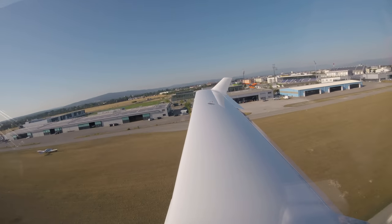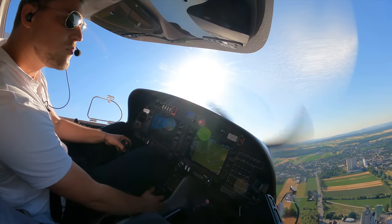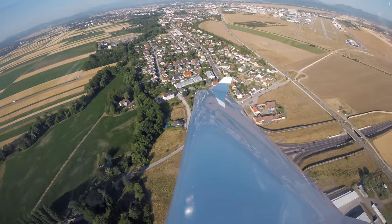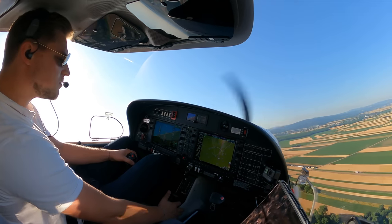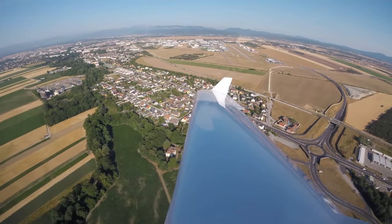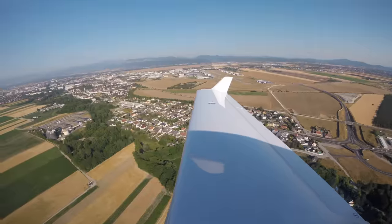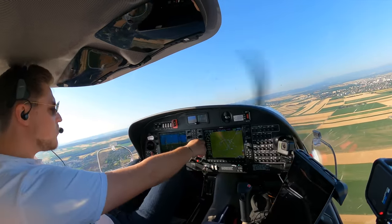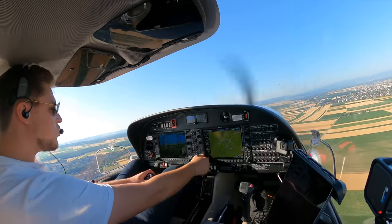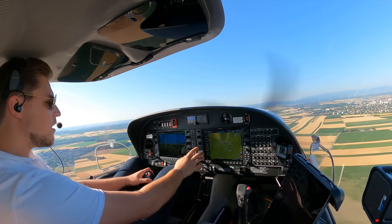Positive climb, brakes. Target speed 72. Speed is checked. Flaps up. We activate — heading mode is engaged. We do flight level change with 88. Autopilot on.